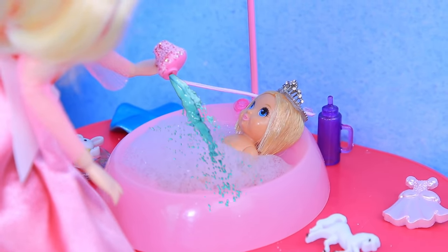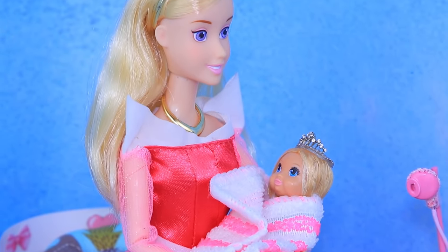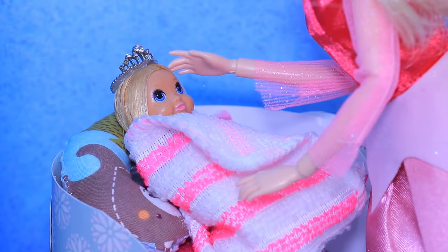'Uh-huh! That's great!' Dry your hair with a towel. And you need to dry yourself after the bath, too!